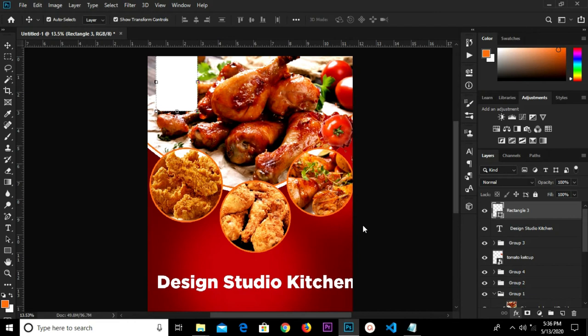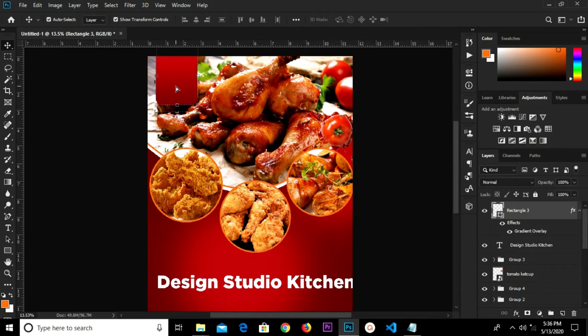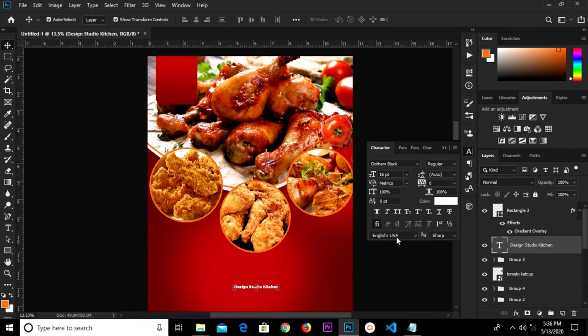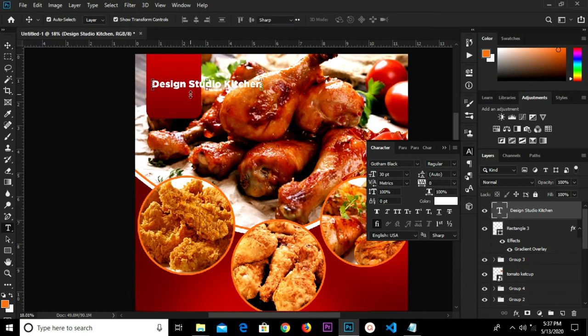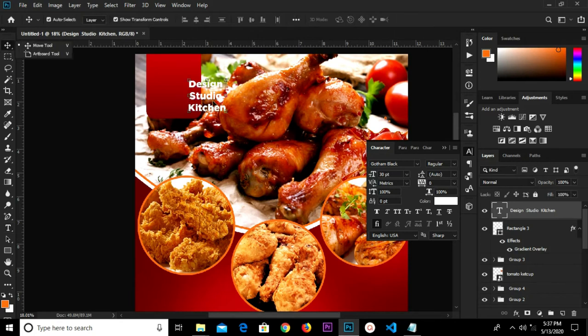I'm going to move on to the gradient overlay — I already have my gradient overlay set, so we click OK. We change the size to 16, then change it to 13. Move it up. We are going to move this layer up. Select the text and press Enter, then click the check mark to confirm.